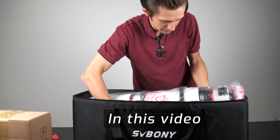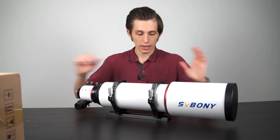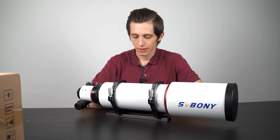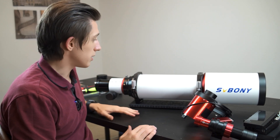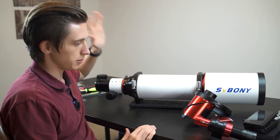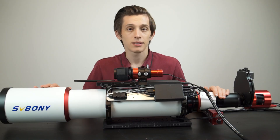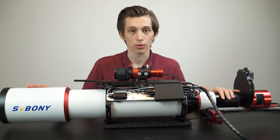Here it is: 122 millimeter triplet refractor. The idea is that on the top of the telescope I'm going to place the mini PC, the power box, the guide scope, and everything will be lying over here. This is how a fully equipped telescope looks like. Hi everyone, my name is George and in this video I'm going to unbox and set up for astrophotography my new telescope.